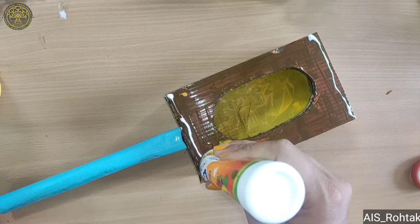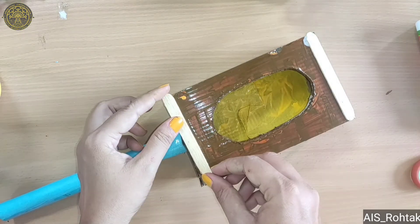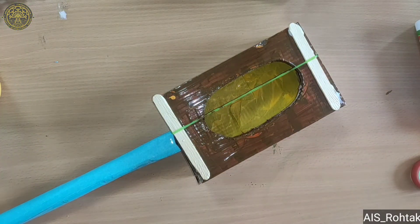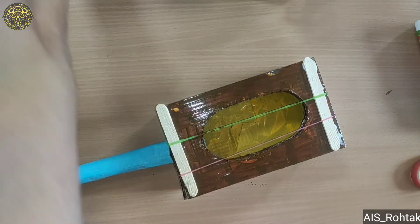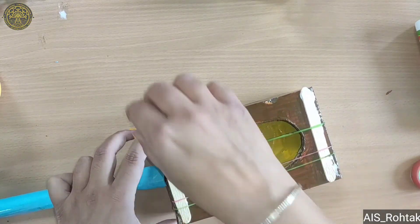Put some fevicol on the two sides and paste ice cream sticks on it. Now we put some rubber bands inside — I am taking five rubber bands of large size — and arrange them so they will look like the strings of a guitar.